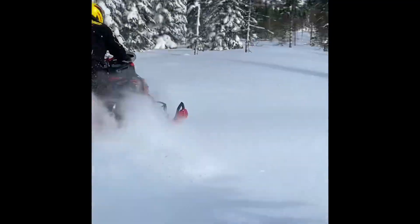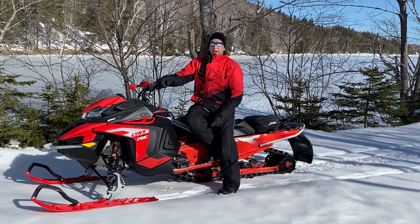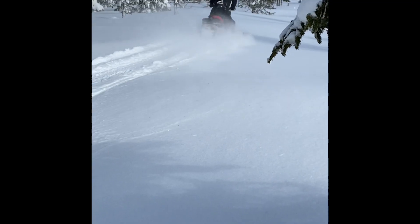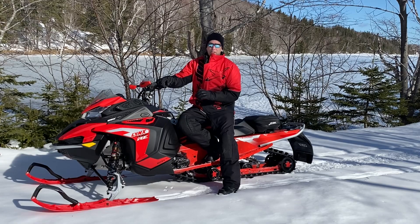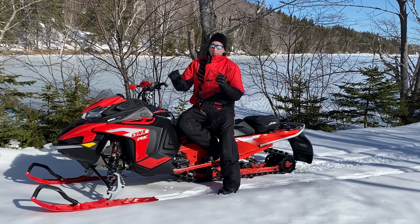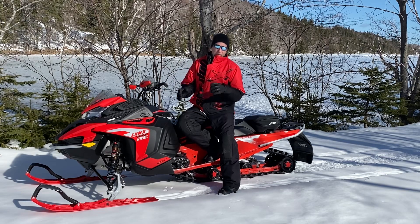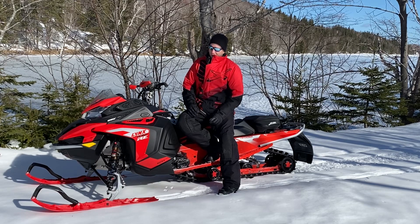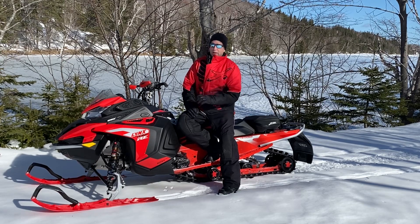We're back from the ride. We put the Blade XCs on the MXZ, and I'm going to give you the real skinny on that ski. Yesterday we put about 200 kilometers on. We drove them in a bunch of different scenarios — some groomed trails, some off trails — and absolutely, without a doubt, those skis are magical.